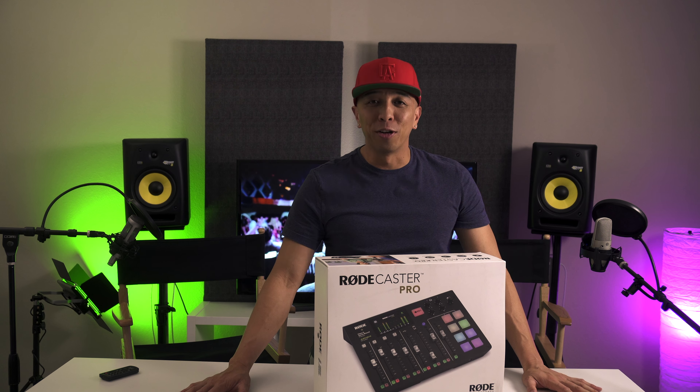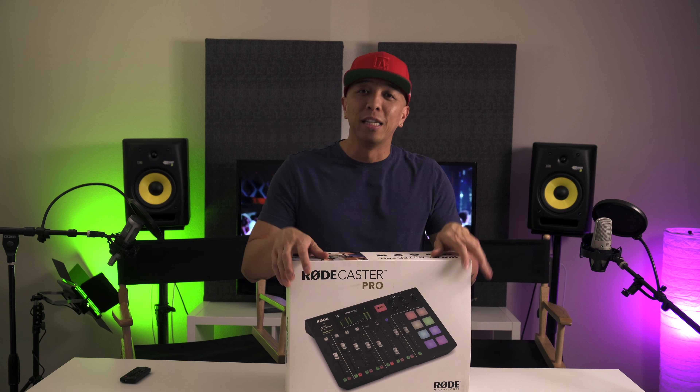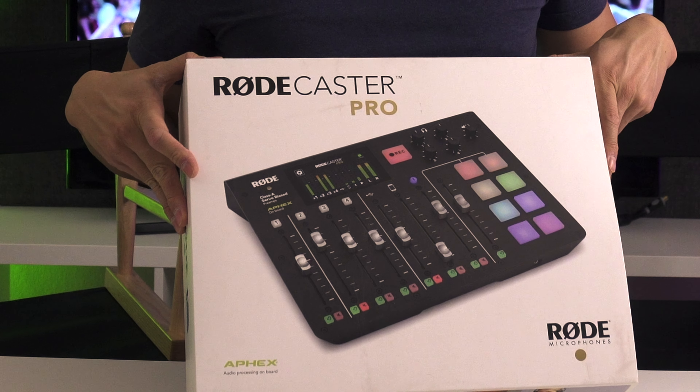This type of stuff right here — it's not just right down my alley, but it kind of low-key makes me excited. This right here is made by Rode Microphones. It is the RODECaster Pro, and with this project that I'm working on in this space, I got this piece of hardware so that we can have multiple microphones. I'll tell you more about it as I unbox it.